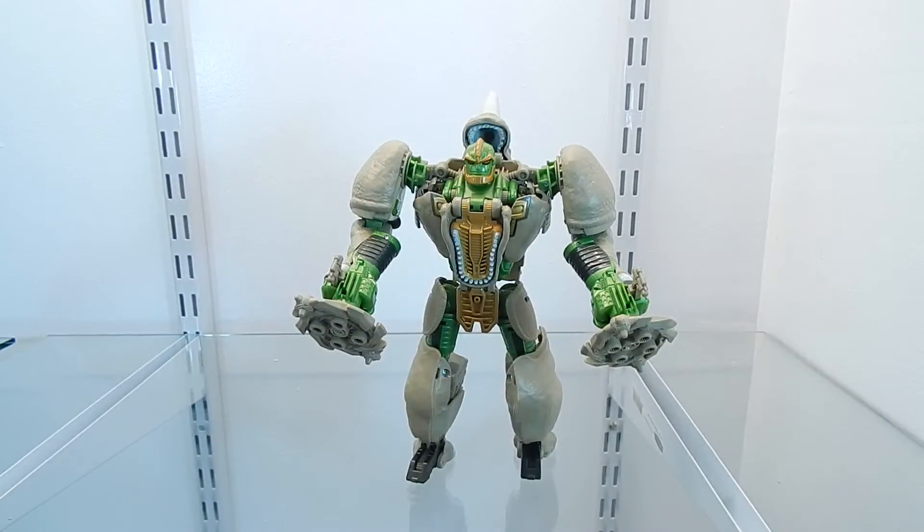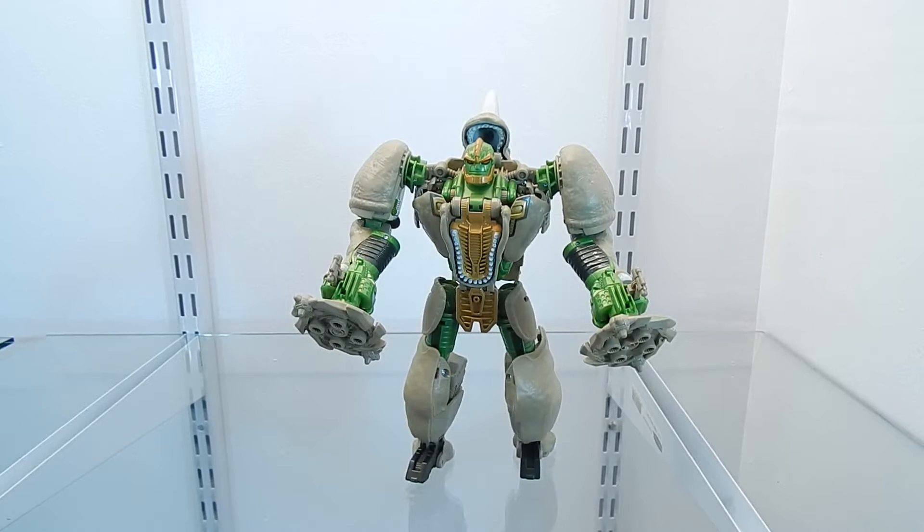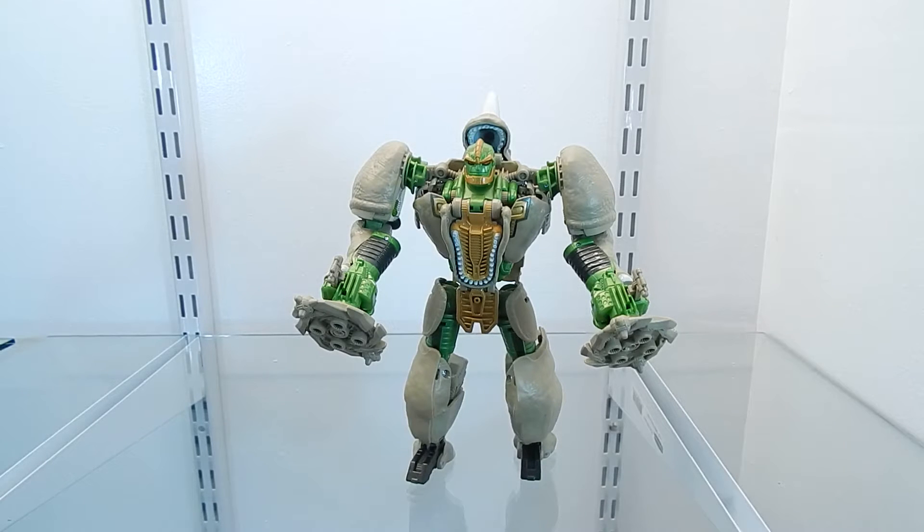And here we have Rhinox out of the package. This figure is part of the fifth wave of Transformers Generations Voyager Class figures released in 2014, and this is a brand new mold that they made for this particular figure. He comes with his twin Gatling Guns of Doom, also named Chain Guns of Doom.